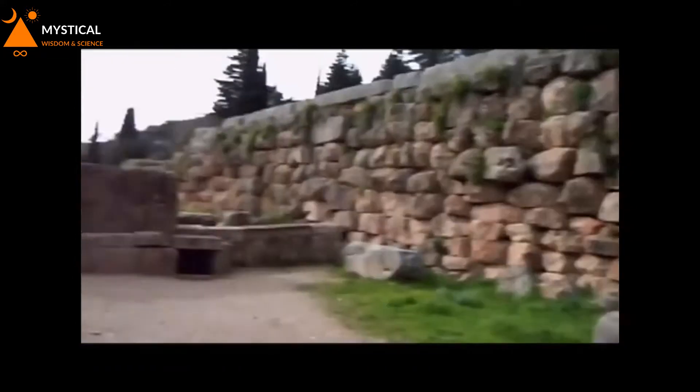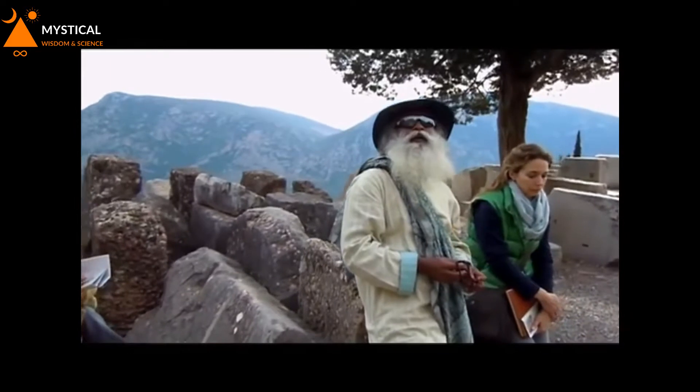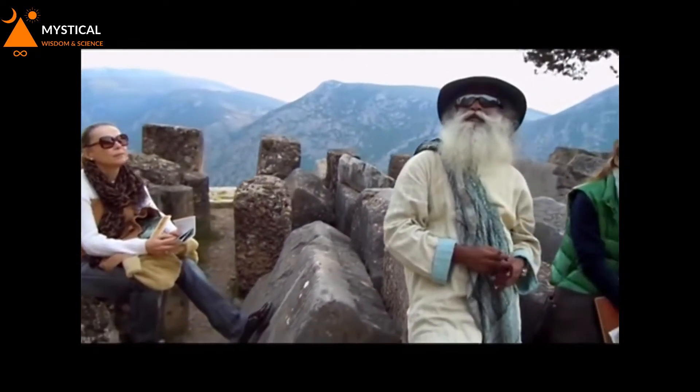Namashivaya, asmay nakaraya, namashivaya.